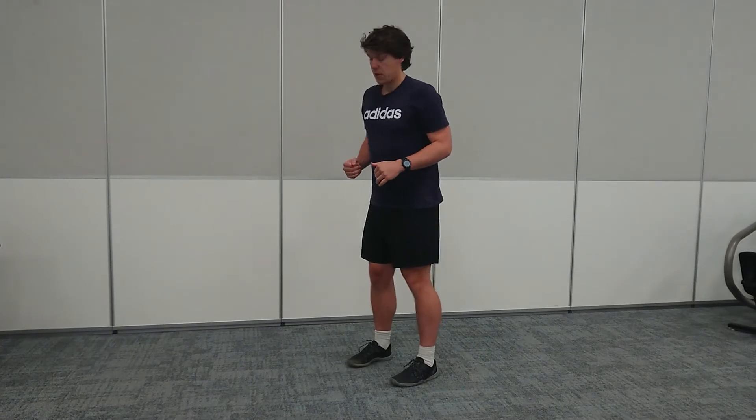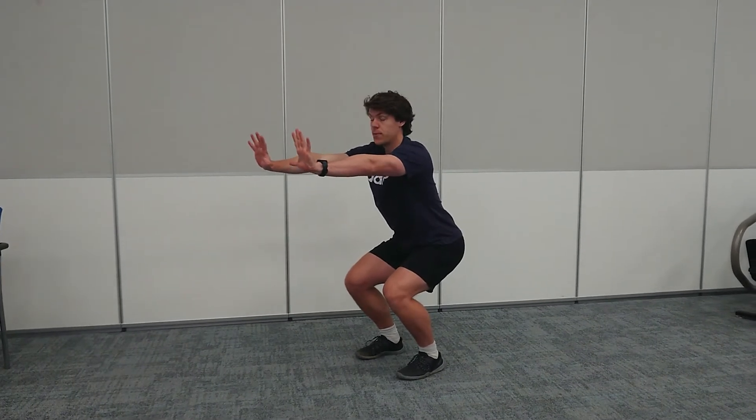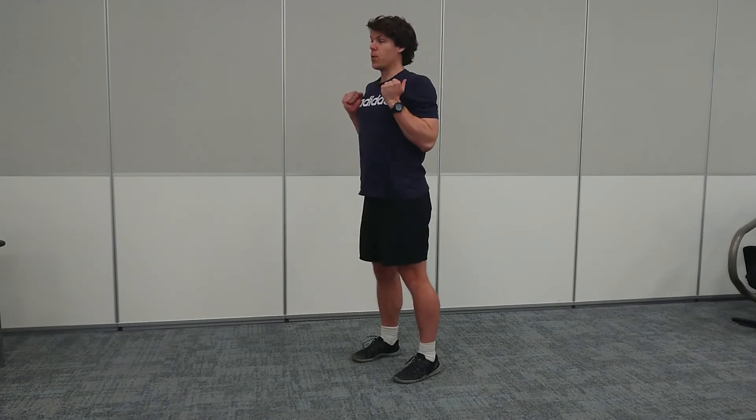A key point to remember is your breathing and when to coordinate it. Breathe in at the top position. As you go down into your squat, it's a forceful breath. As you hold this position, you take another deep breath in. Then forceful breath out as you stand back up again.